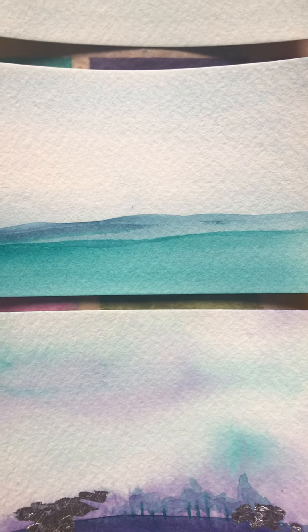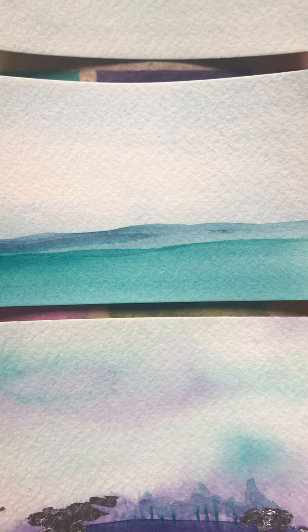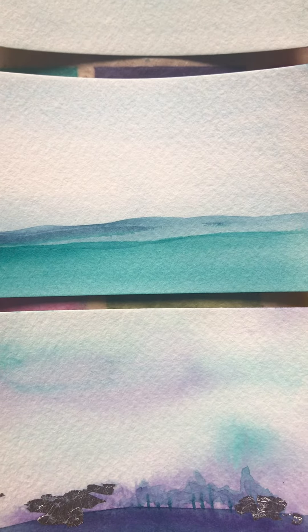I hope you guys are painting. I look forward to talking to you more. I have something I want to share tomorrow about watercolor over acrylic. Have a great day!